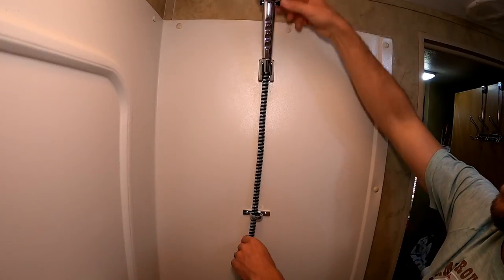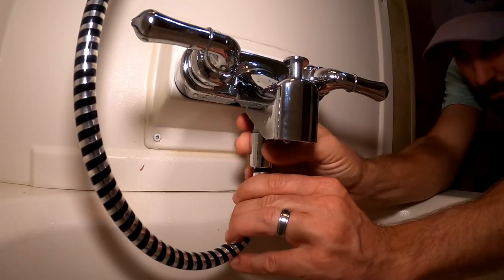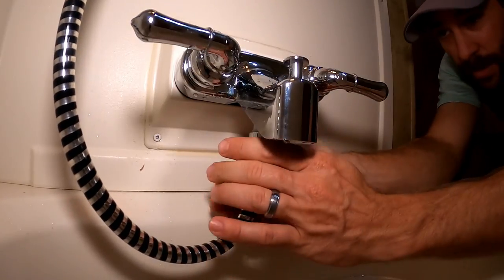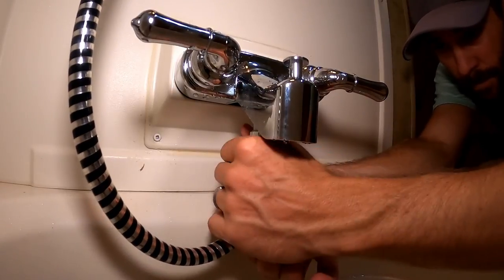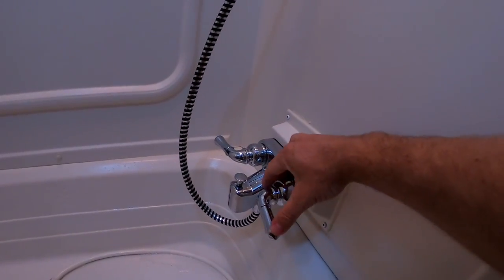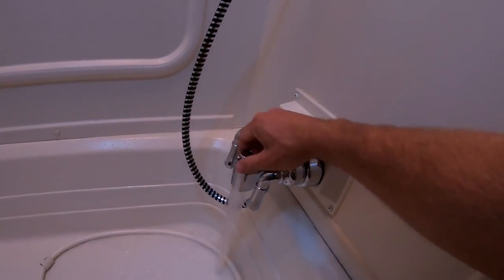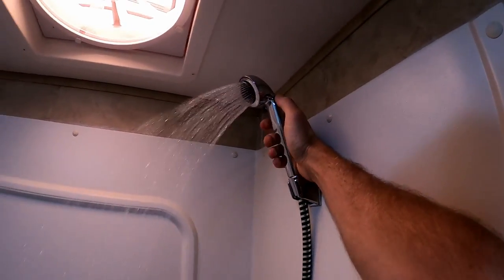It looks a little bit taller than our other one — I like that. Got that little gasket in there and we'll just hand tighten that. Here is the new faucet. I'm going to see that the shower head works. Looks like the on/off switch up here works nicely.